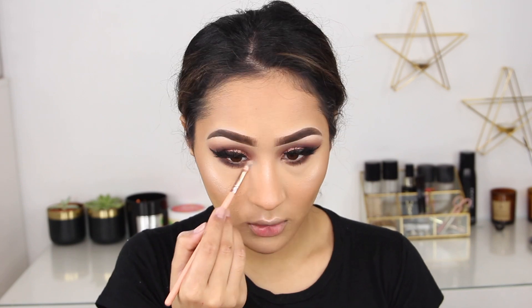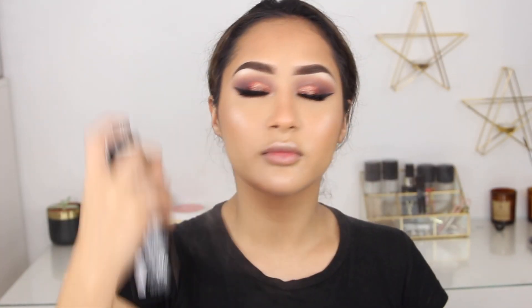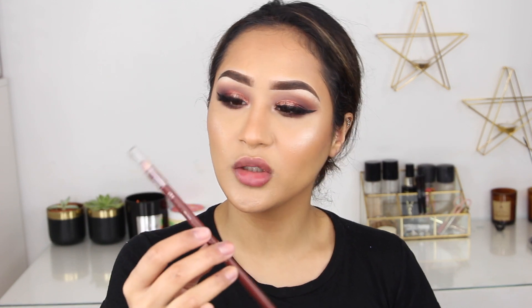I'm taking a small brush and applying the highlighter in my inner corner. To make sure this face is really snatched and the makeup won't come off for your party, I'm using the Morphe Setting Spray. I've been loving this setting spray ever since I got my hands on it — it just melts your makeup together so well. You might not be able to see the difference on camera but in real life it just makes everything look so good.